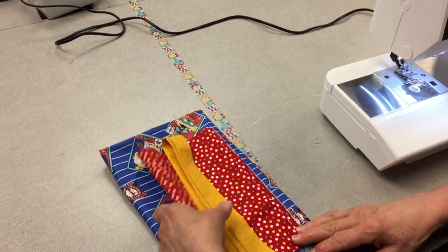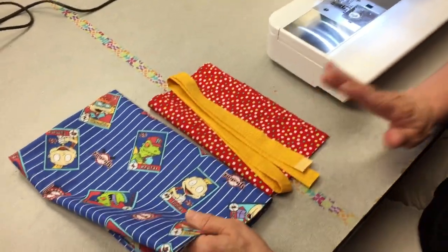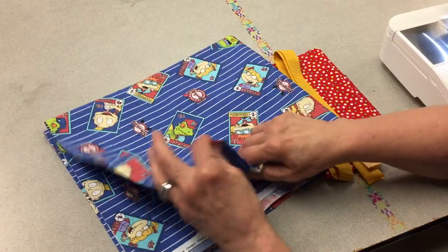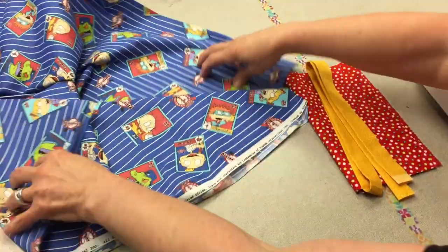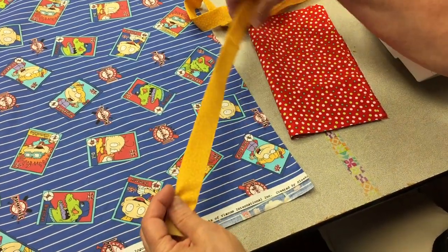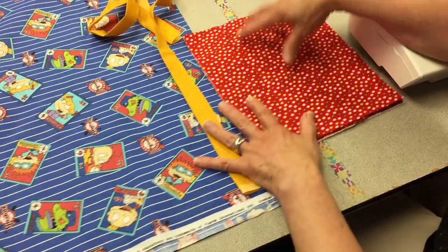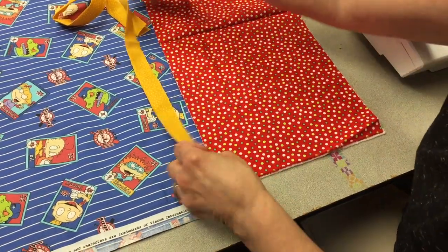We're going to be making a pillowcase today using the burrito method, starting with three cuts of fabric. The body of the pillowcase is 27 inches long. Then we'll have a decorative strip — a two-inch piece cut selvage to selvage and folded in half. And then the cuff is nine inches, again selvage to selvage.